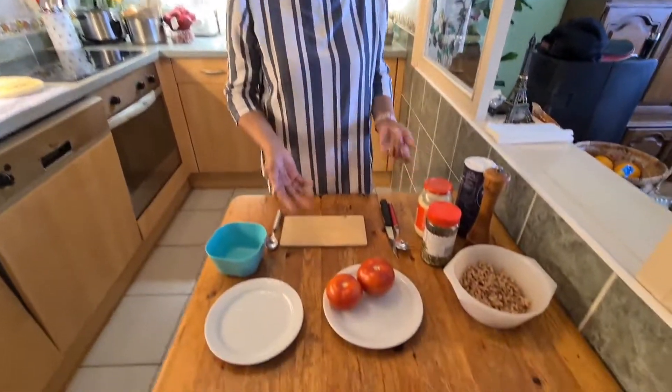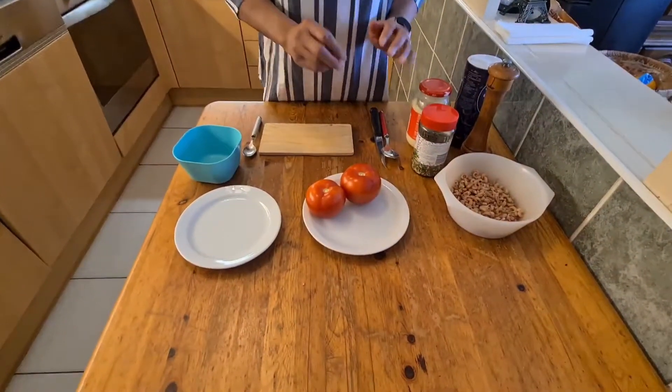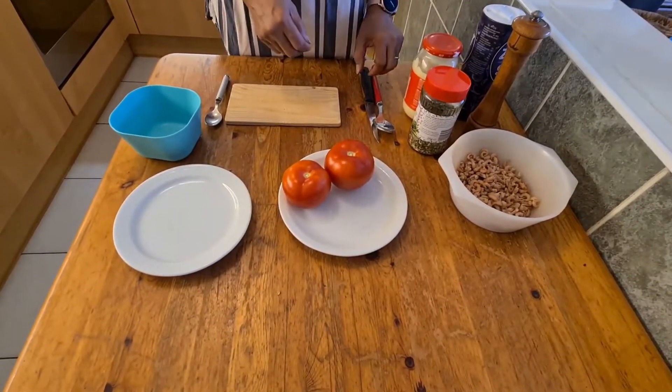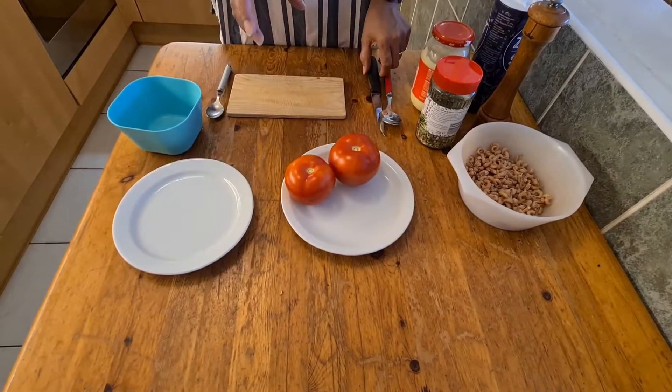Ok guys! See you later — I'm going to show you how I'm going to prepare. First, I'm going to prepare my stuffed tomatoes with small shrimps, or in French, Tomate au Prudet.